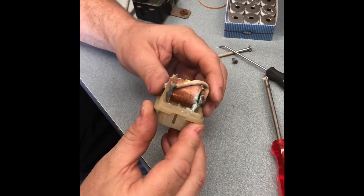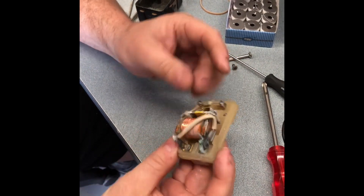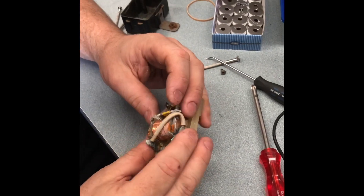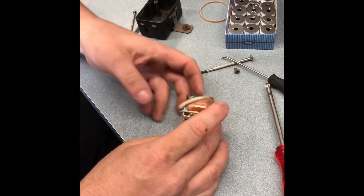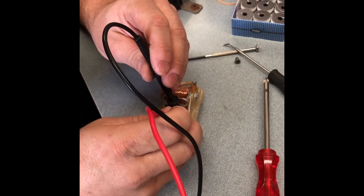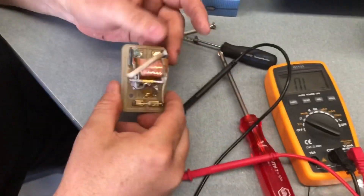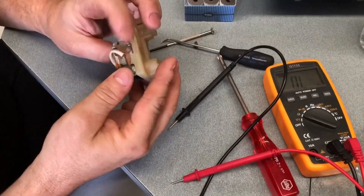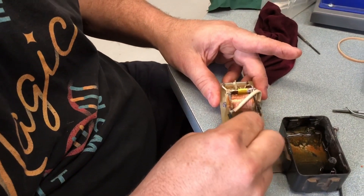Okay, so first thing we're going to do is clean this up. Usually with corrosion like that, some vinegar is really good. We'll check the coil to see if it's still functional — we've got a winding going across those two points there, so resistance is fine on that. Yeah, that'll pull. Yeah, that's shot — okay.